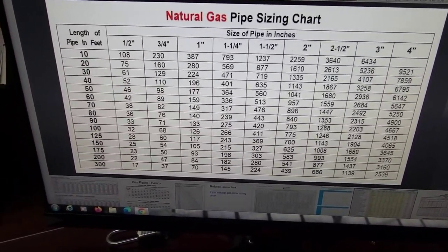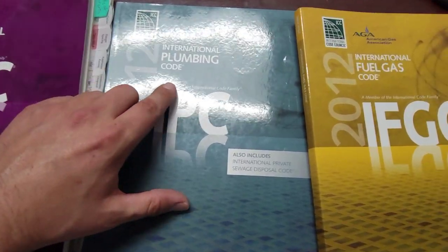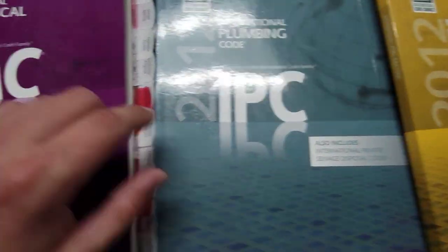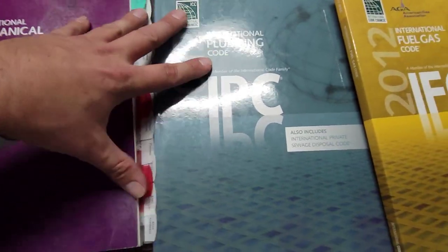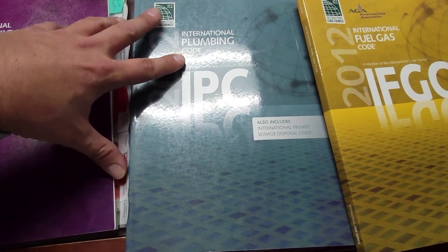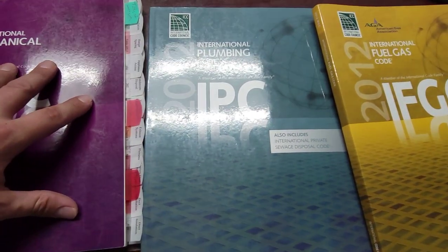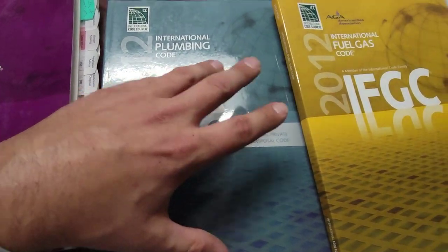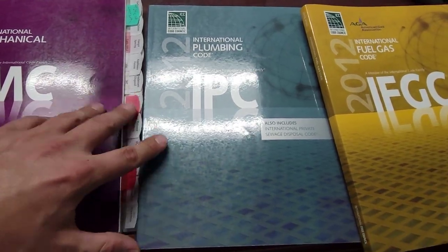There are a few books I use daily: the International Plumbing Code, the 2012 International Fuel and Gas Code, and the International Mechanical Code. I use these books to take my CMC and get my contractor's license. If you want to know more about using these books or how to get your contractor's license, check out my playlist HVAC Tips for Technicians.